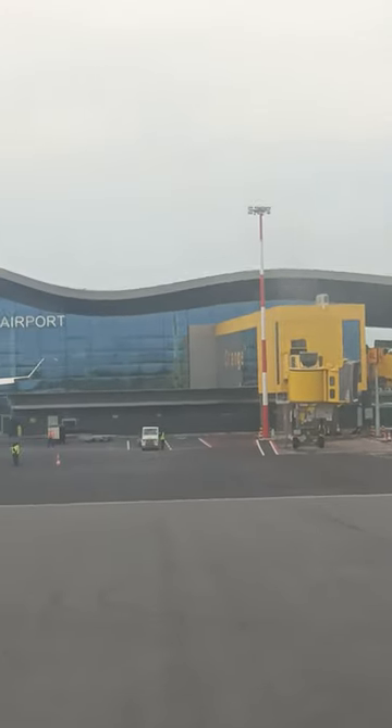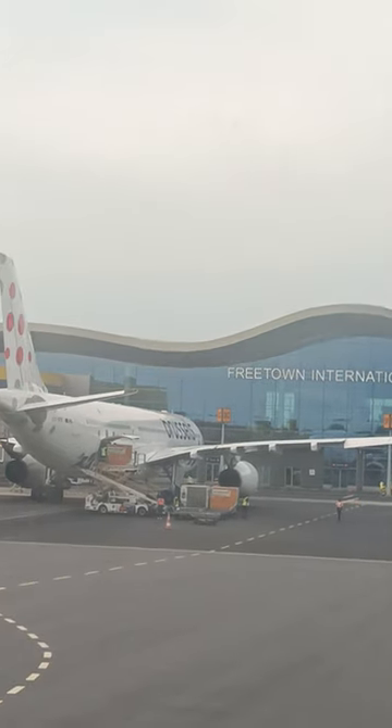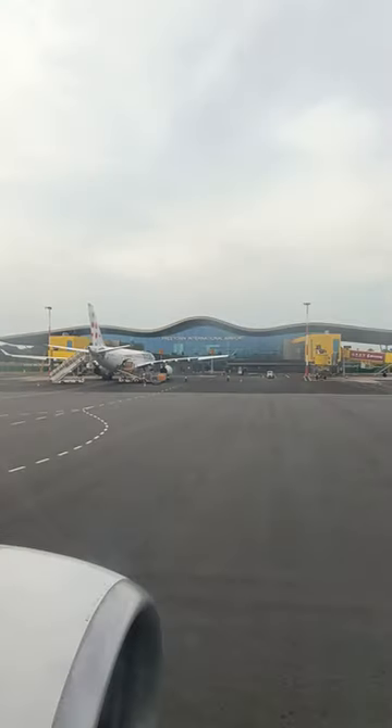En cas d'amérissage, prenez votre gilet de soustage sous votre ciel ou sous votre accoudre en casse à terme. In the unlikely event of an emergency landing on water, take a life jacket from under your seat or below your armrests in business class.